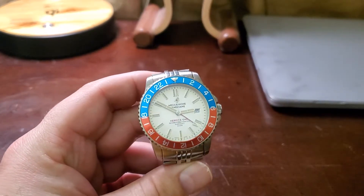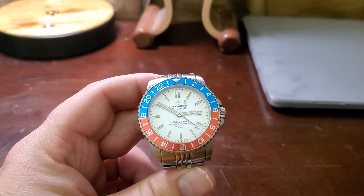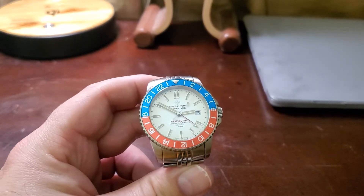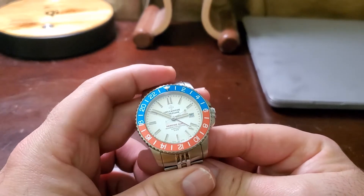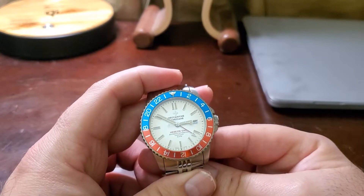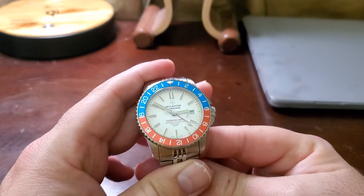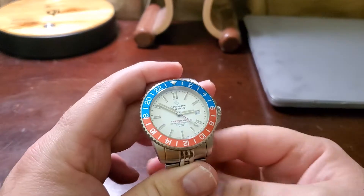About a year ago, maybe a little bit more, I did the unboxing of this watch. Quite a few years back — I think 2017 or 2018 — there was a Kickstarter campaign for this watch, and a lot of us ordered it thinking it was going to have an ETA movement.